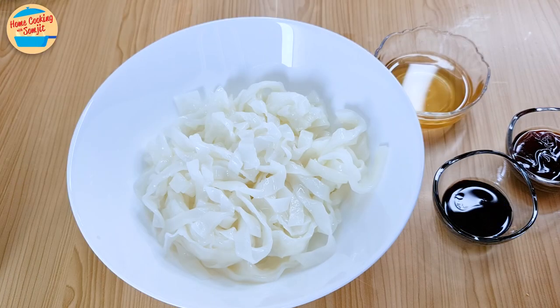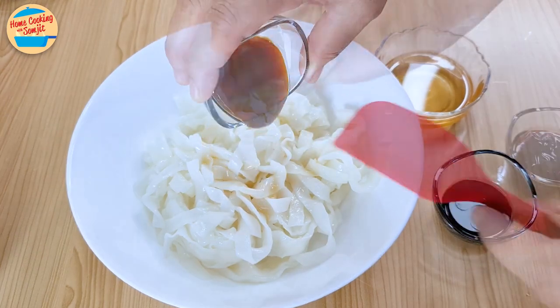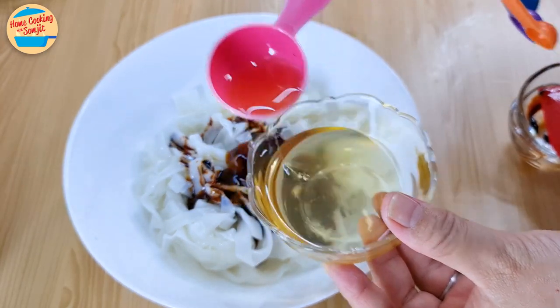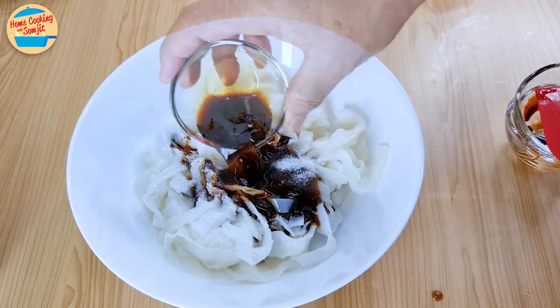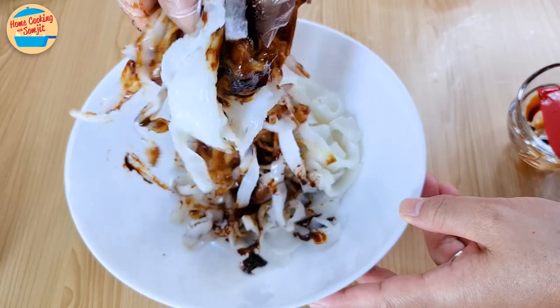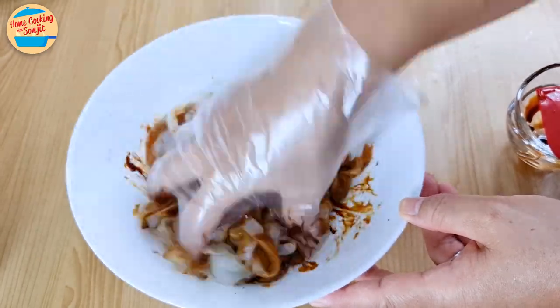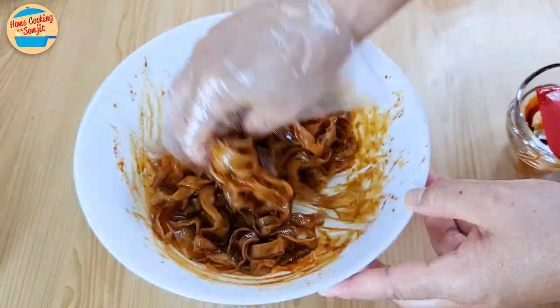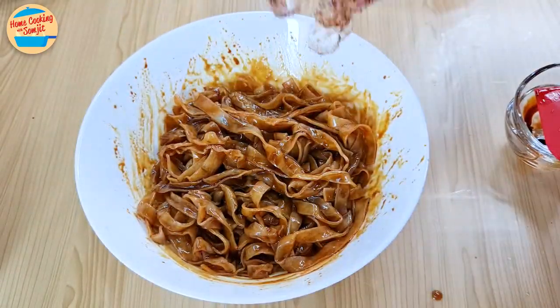First, mix the koi teo with the seasoning: sesame oil, oyster sauce, thick soy sauce, 1 tbsp of garlic oil, sugar, and 1 tbsp of light soy sauce. Mix until all the koi teo is evenly coated with the seasoning. I am using gloves to prevent my hand from staining — this is optional. Set aside.